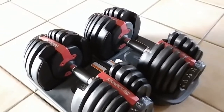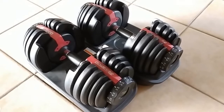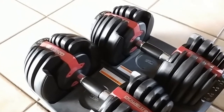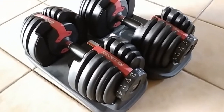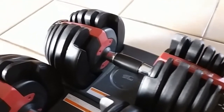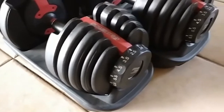So basically, these are adjustable dumbbells. Normally, in a normal scenario, you would have a rack with a whole bunch of different dumbbells on it — all different weights. It's cumbersome, takes up a lot of space, it's heavy, etc. But these guys essentially function as a bunch of different dumbbells all in one neat little package. So why don't we take a closer look at them? I'll show you how they work, and I'll leave a link down in the description so you guys can pick up a pair of these if you want.